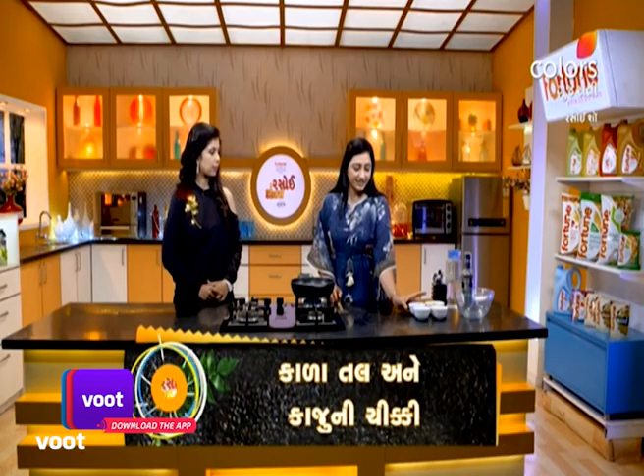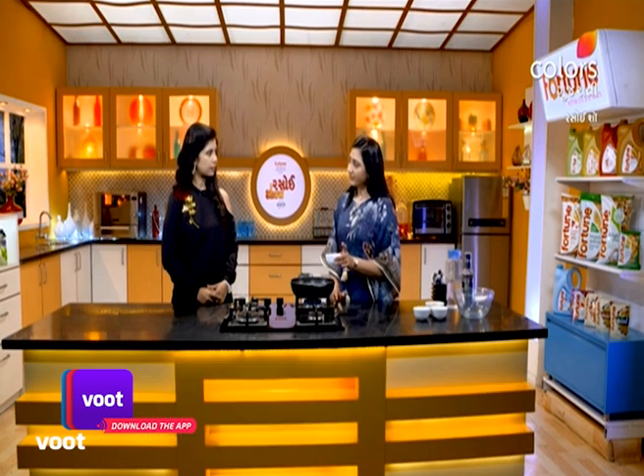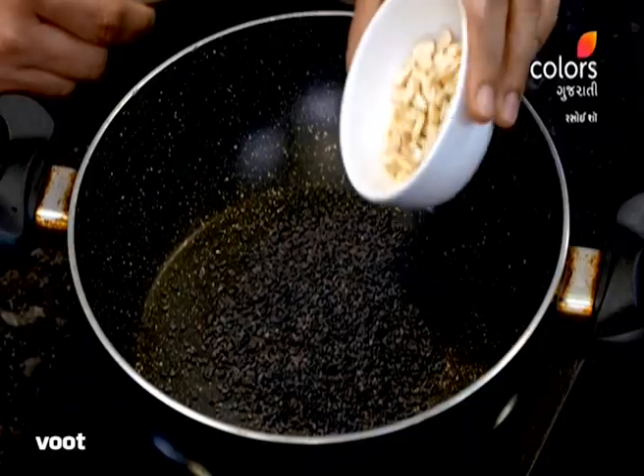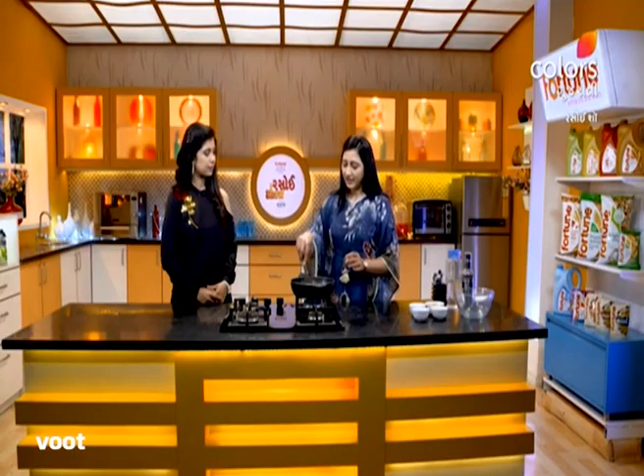Now, if you like chikki, here is how to make it. You should have clean ingredients. You should cook it properly. First of all, you can roast the chikki ingredients.